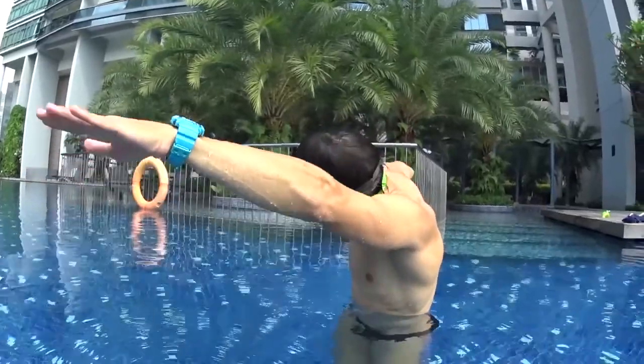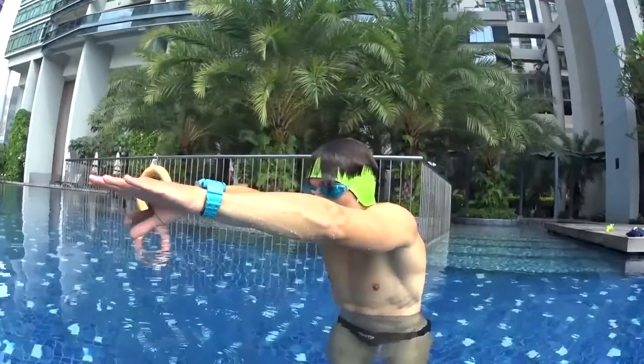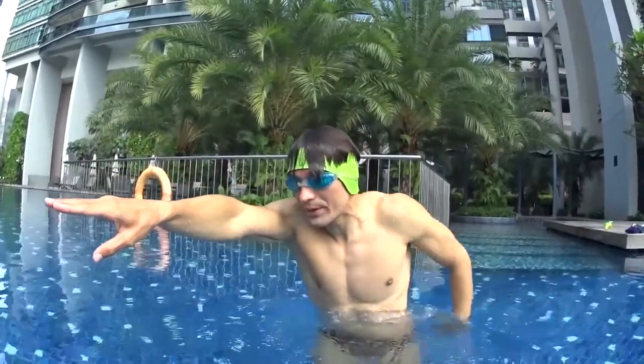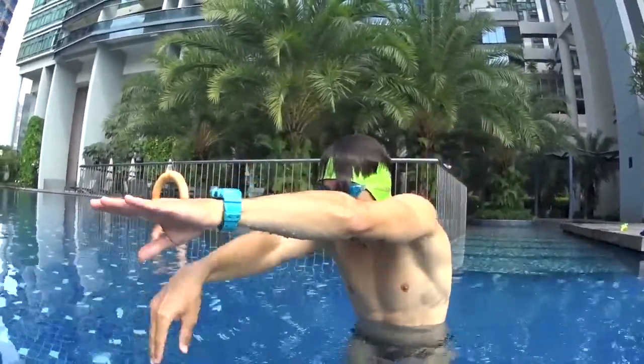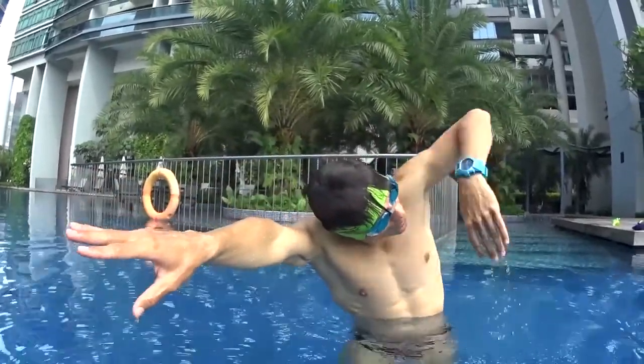Even when I turn my head, you see my hands stay up. Go back to touch your hands. Just repeat: one big stroke, go back and touch your hands; two big strokes, touch your hands; turn at number three to breathe, and go back to touch your hands on the front.